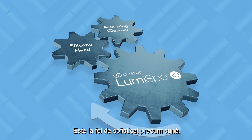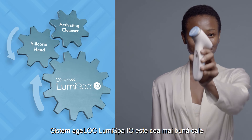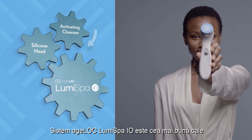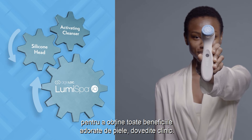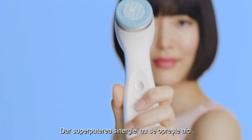It's as sophisticated as it sounds. But to put it simply, using the whole AgeLock LumaSpa I.O. system together is the best way to get all the clinically proven, skin-loving benefits. But the super-powered synergy doesn't end there.